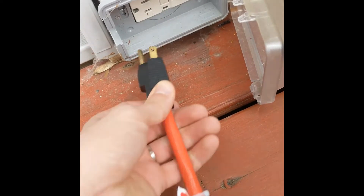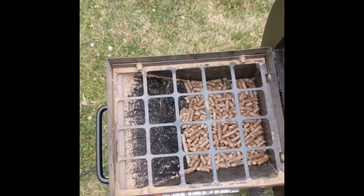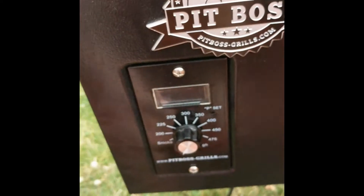Then, liberally apply the rub to all sides. Prepare your cooking device of choice. I am using a pellet smoker, which burns small sawdust pellets for fuel, and uses electronic controls to maintain a set temperature. Electric and offset smokers work just as well. Get the fire going and the temperature steady at 250 degrees Fahrenheit.